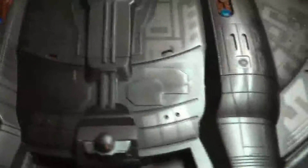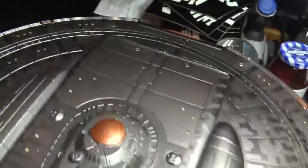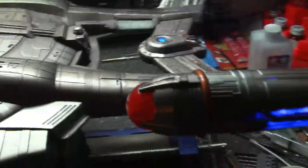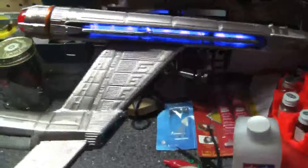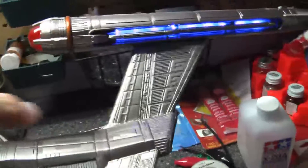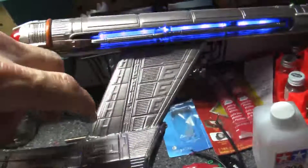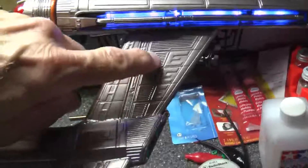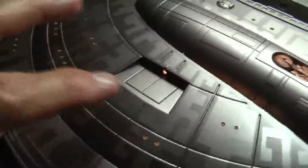The area that I had problems with actually looks pretty good. Next on my agenda, we'll be enhancing this relief pattern — the E's for Enterprise on the pylons. They are darker on the CGI model, so I will do some careful masking and spray them with the same shade that I used to create the Aztec pattern.